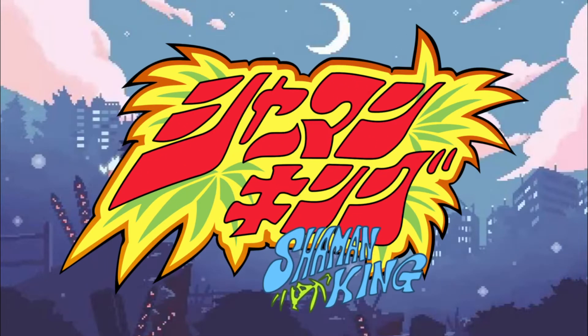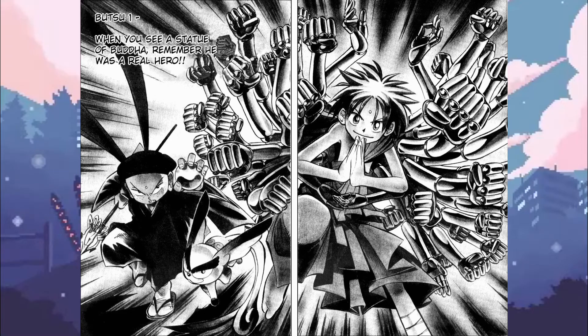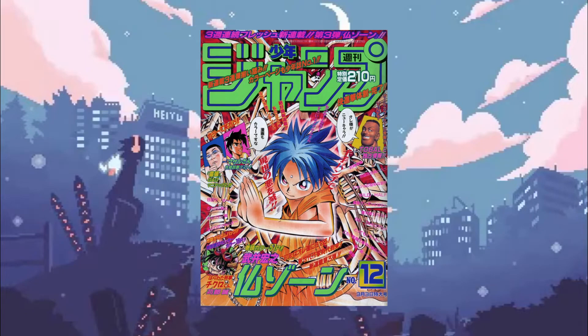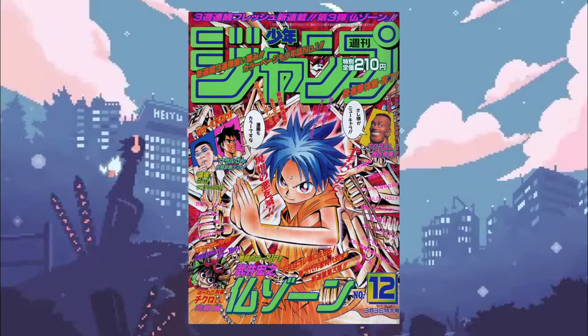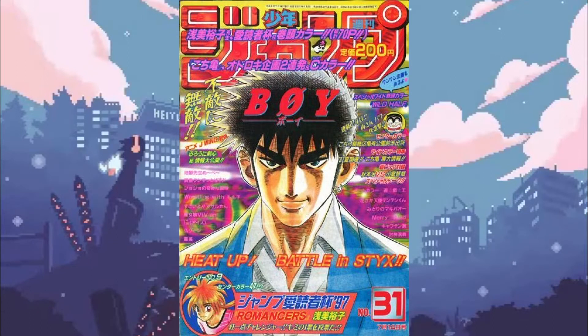Shaman King wasn't Takei's first foray into the pages of Weekly Shonen Jump. At the age of 25, his maiden voyage came in the form of Butsu Zone, a manga about Senju, a 1,000-hands bodhisattva sent to help Sachi, the reincarnation of the Buddha Maitreya, to achieve enlightenment. Butsu Zone's run in Shonen Jump began on March 3, 1997 in that year's 12th issue, and concluded with a total of 19 chapters, with its last chapter appearing in issue 31, almost a year to the day before Shaman King's debut.